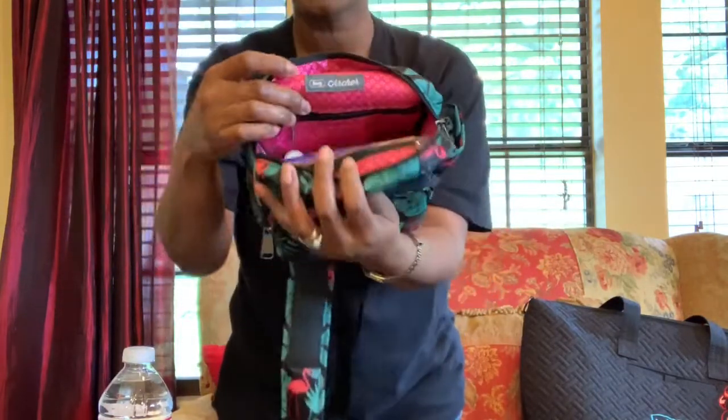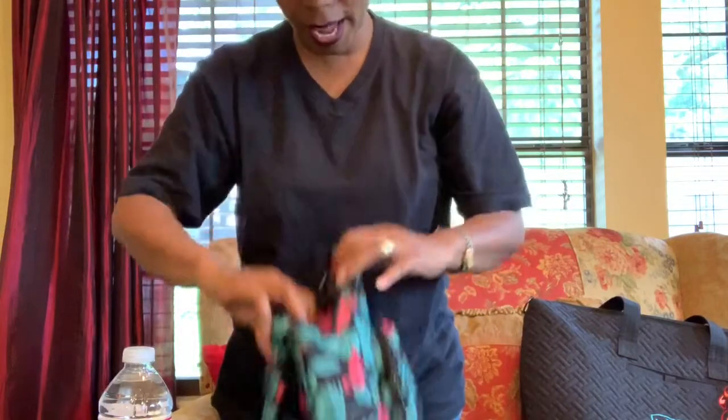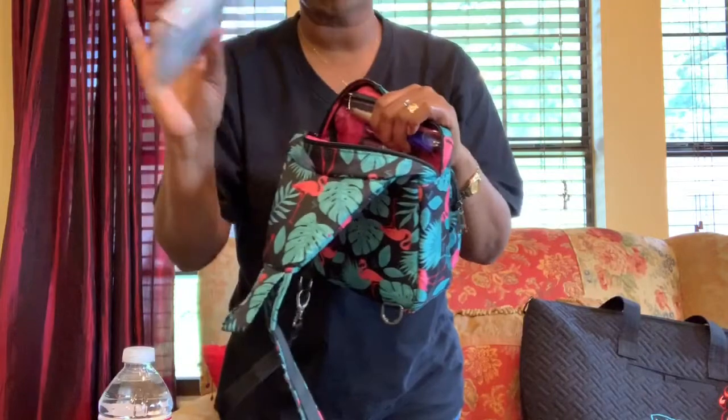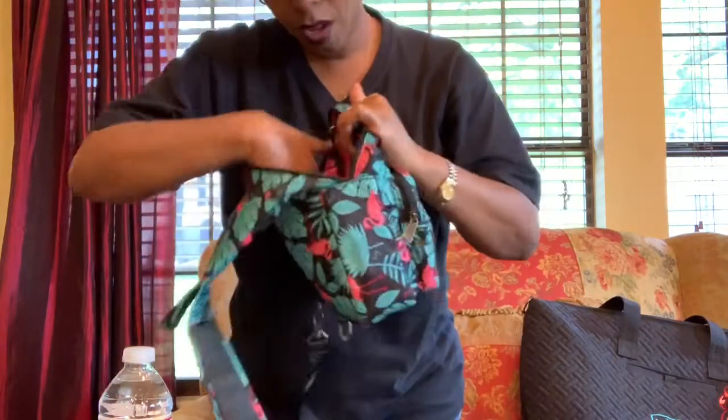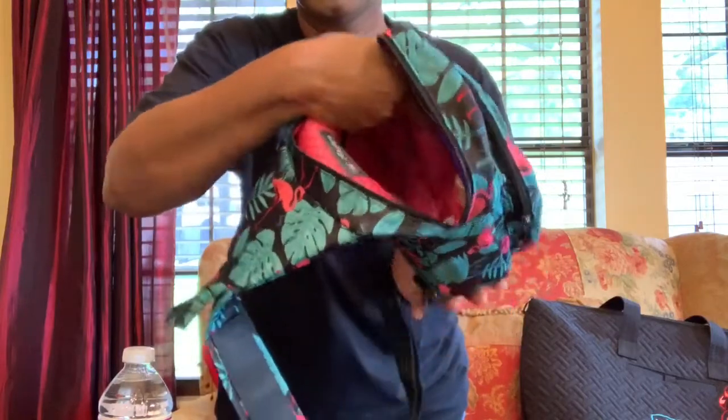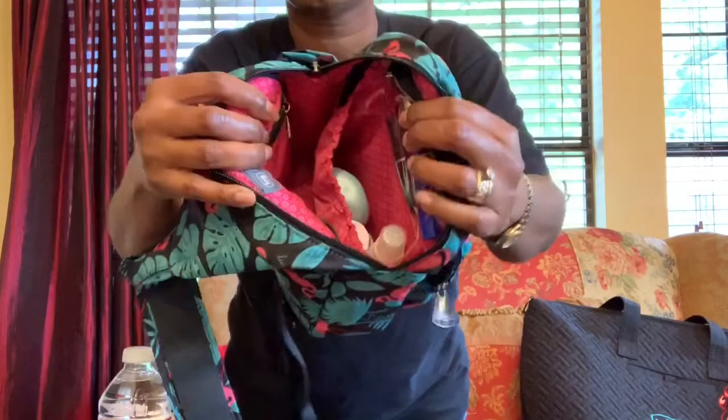There's a privacy pocket on the back — you can see this is the Archer — and I like to keep a little notepad and pen in there. And you can see the inside as well.